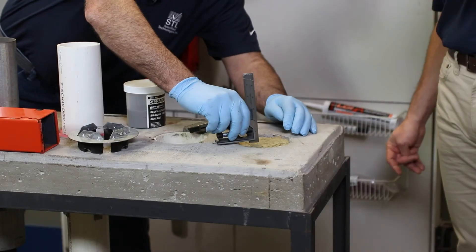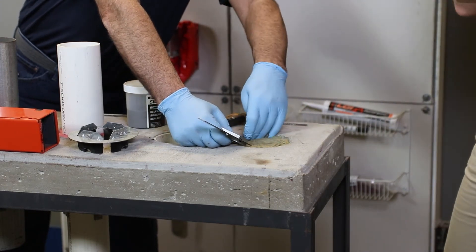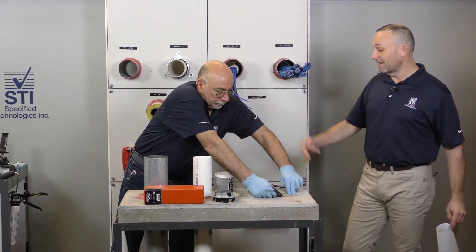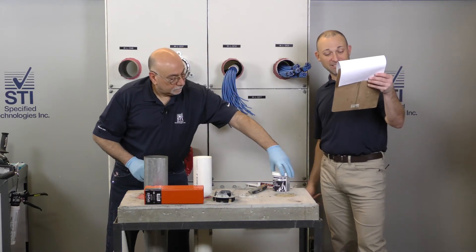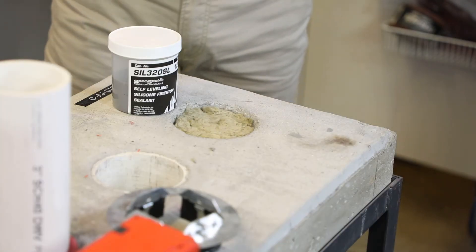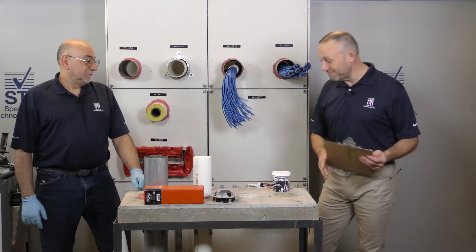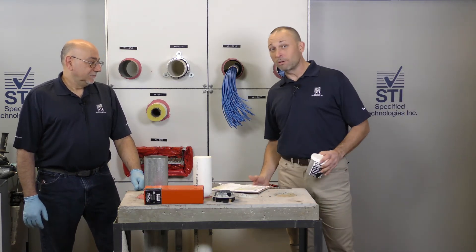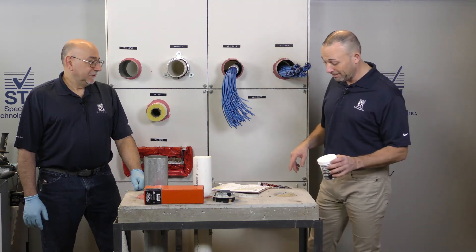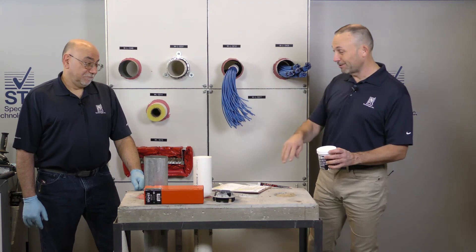Now in this system we have a couple of different options, as you'll see — some silicones. We have that gun grade silicone, but what I love is the self-leveling silicone. If you actually read in the system it says for floors only, so keep that in mind, because this is going to find the low spots. Eddie did a magnificent job of packing the mineral wool, and if you don't, you could have some problems with your self-leveling, because it's going to find the low point and any little holes and it'll go through.